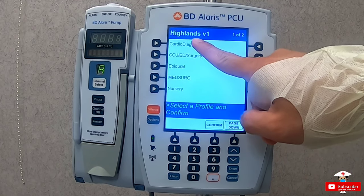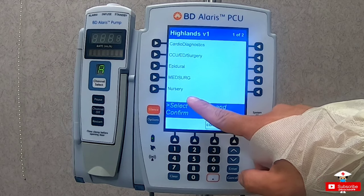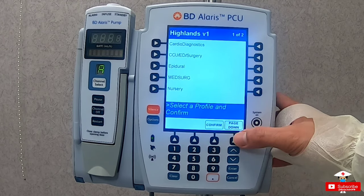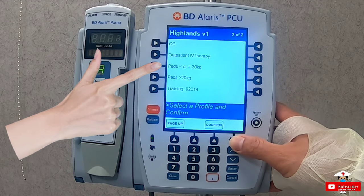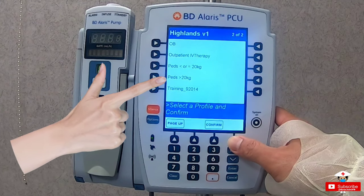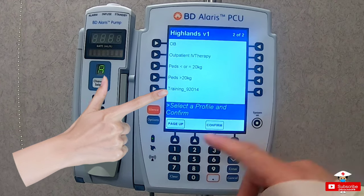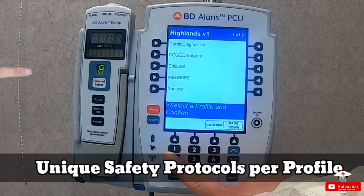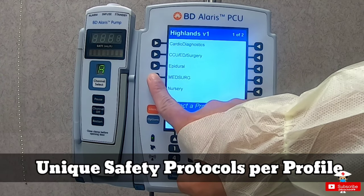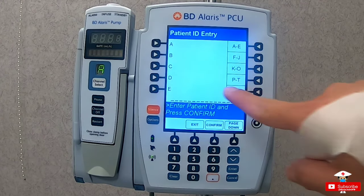Let's press No so you can see the different profiles available in this pump. You have Cardio Diagnostics, CCO/ED Surgery, Epidural, Med Surge, Nursery. If you press Page Down, it has more profiles: OB, Outpatient, Pediatric less than or equal to 20 kilograms, Pediatric more than 20 kilograms, and Training Profile. Each profile has specific restrictions based on the Safety Administration Guidelines for a particular medication. For this video, let's choose Medical Surgical Profile.